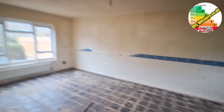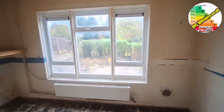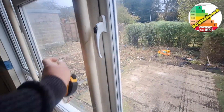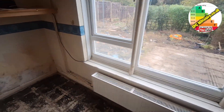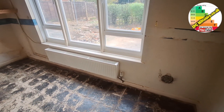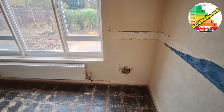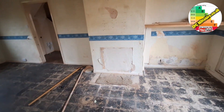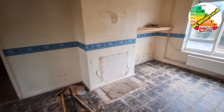This is the lounge. A telltale sign of a system build property: massive metal bars in the window openings. Radiator with TRVs. An old air vent from probably a back boiler that used to be here. And the fireplace has been removed and blocked up, so we don't have to worry about that one.